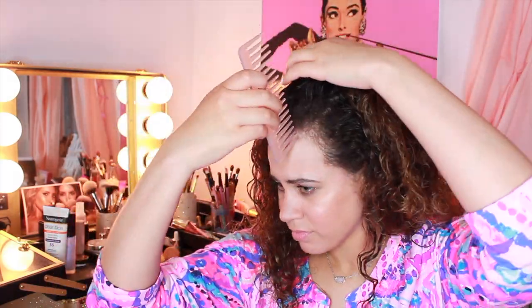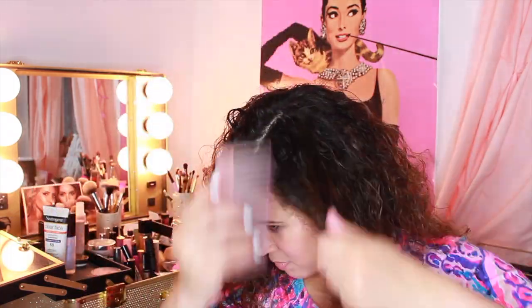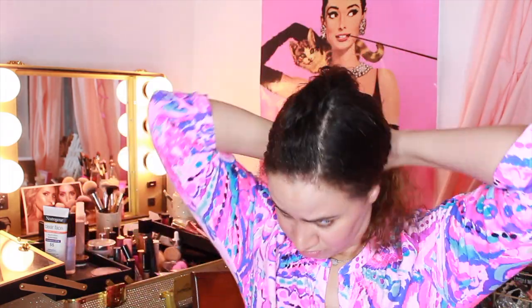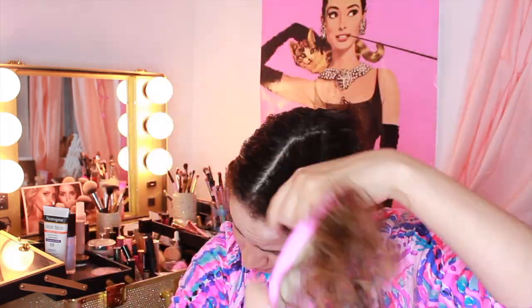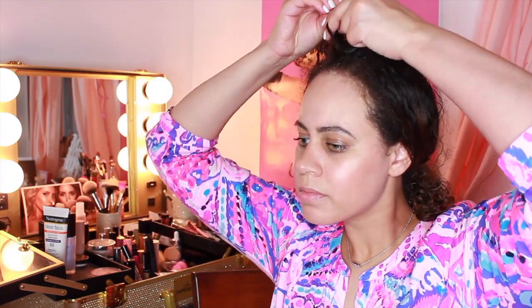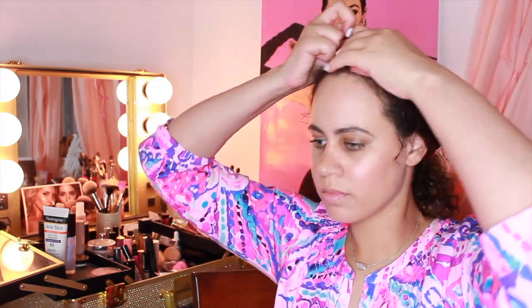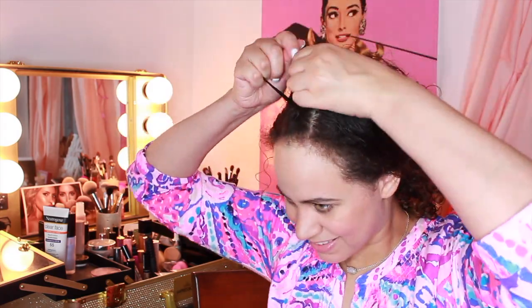This last braid is actually way easier than I thought it was going to be. It's inspired by Ariana Grande because I love her — I think she's awesome. All you have to do is part two sides of your hair to make a faux mohawk, and then French braid or Dutch braid it. I Dutch braid it because you can see it a little better on frizzy hair.